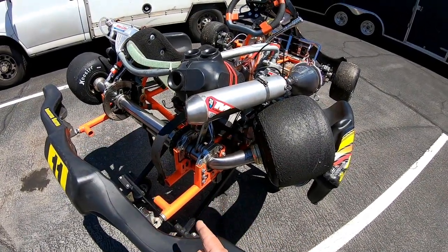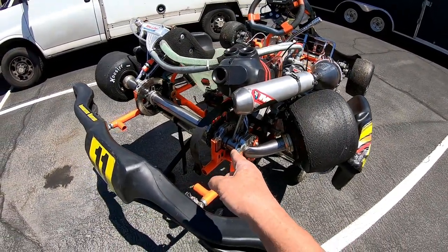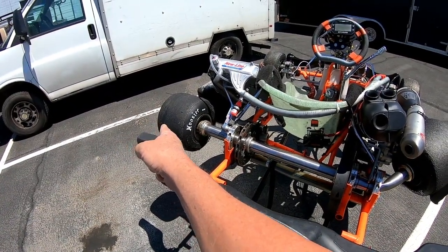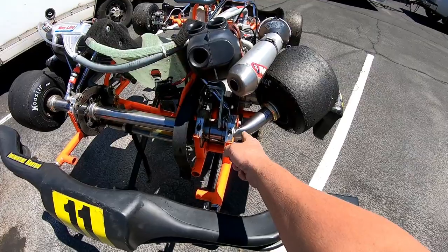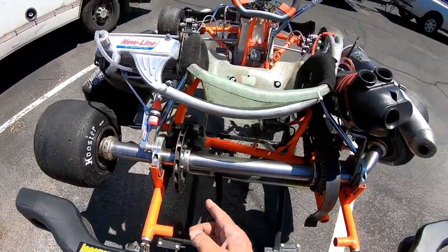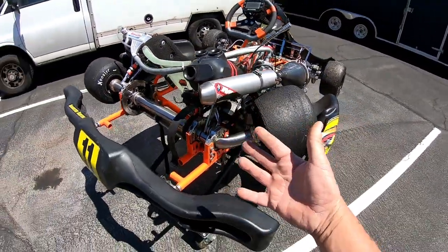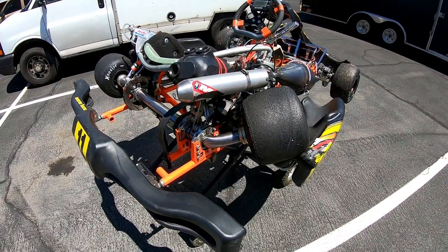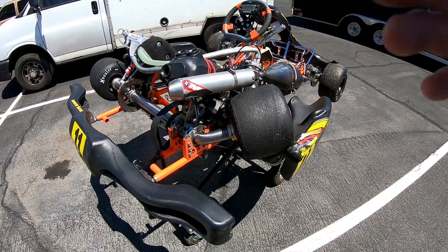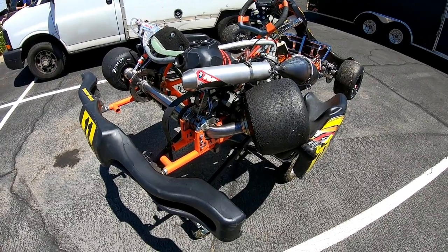Today we're going to show you how to pull the axle out, as Curtis at Innovative Karting tells us correctly. Last time I pulled out an axle, I actually had to bring it out what I would call the driver's side of the go-kart, because it was so bent on this side it wouldn't go out that side. Well, this one's bent on the other side. And since it's an Intrepid — so he's a fellow Intrepid racer — I told Curtis I'd be more than happy to help out, pull this axle out, and do a video at the same time. So we're going to get this in the shop and show you what it takes to pull this axle out of this shifter kart.